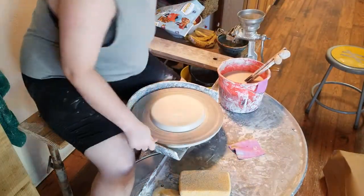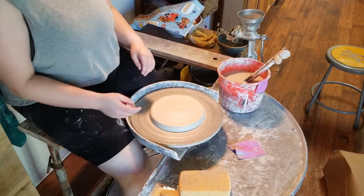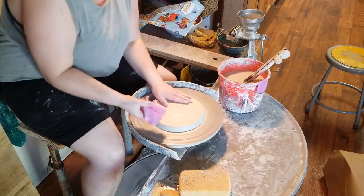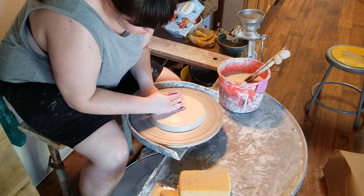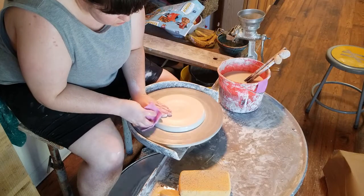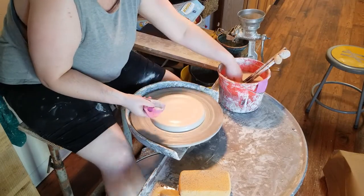Moving on to the next step, I have a slight angle change here so you can see what I'm doing a little bit better. After making sure my wheel is moving nice and quickly, I'm making sure that my puck is nice and flat and that the edges are centered. And then — this is just how I do my plates, not how everyone does theirs — I'm going to start by opening my plate.